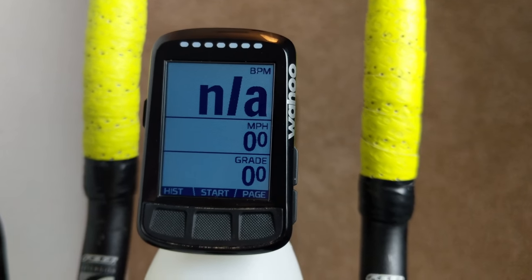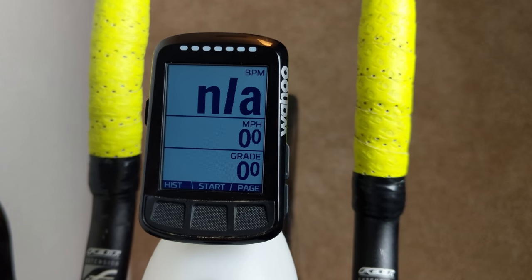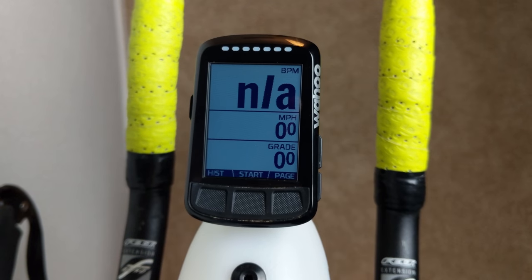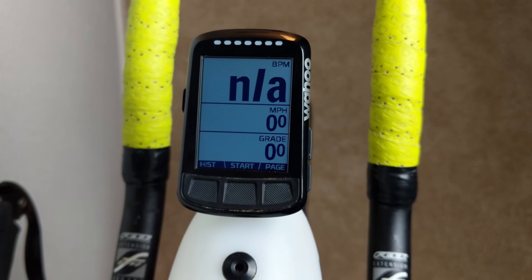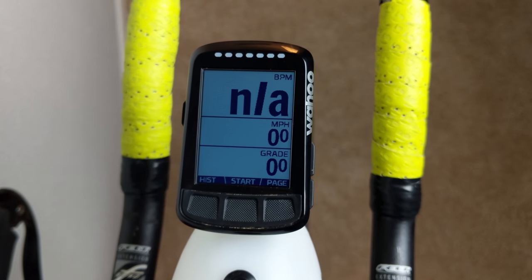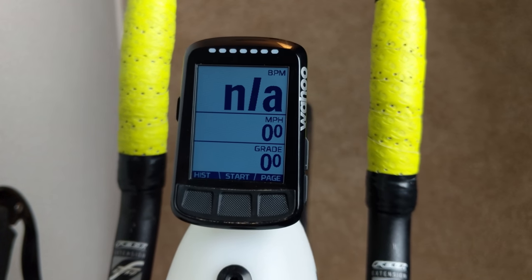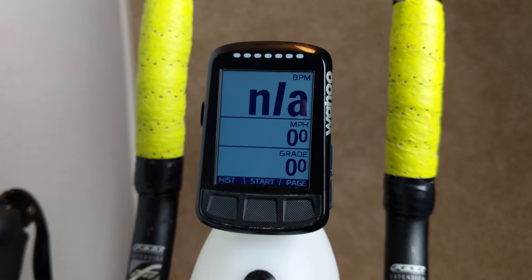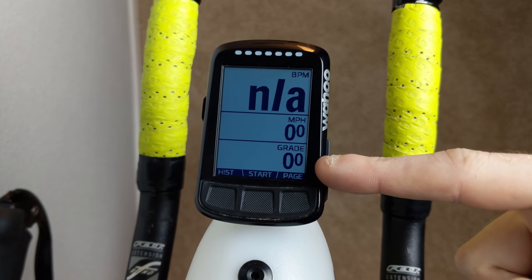Next up is miles per hour. Honestly, some people just don't display this in an Ironman because heart rate or power information is more important. But for me, I like to feel confident knowing I'll easily make the cutoffs and know broadly where I'm at. Displaying that MPH is really nice for that.